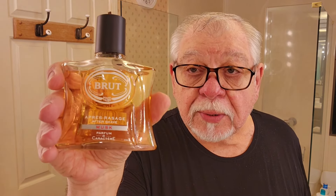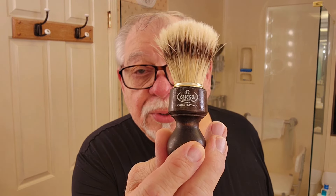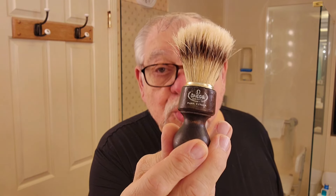For aftershave we're gonna go with the Brut Musk — I like that one. And then cologne is going to be the Brut cologne, in the glass bottle. Beautiful bottles. Then after that we're going to put on some Nivea to relax and get our face nice and done. Our brush is going to be the Boar's Hair brush from Omega, model 11126 with the wooden handle. Very nice brush, smaller than most but does a great job. Great feeling handle, all wood.